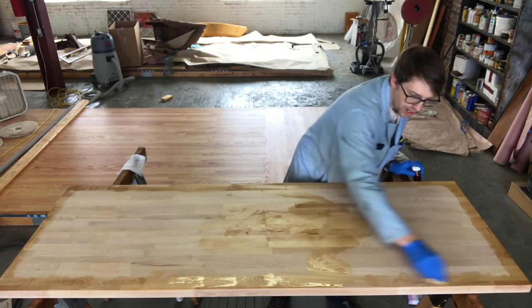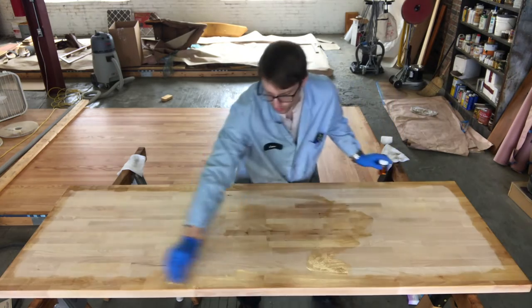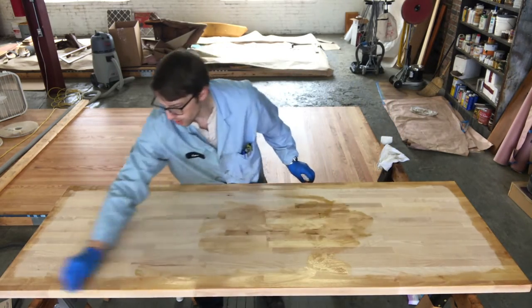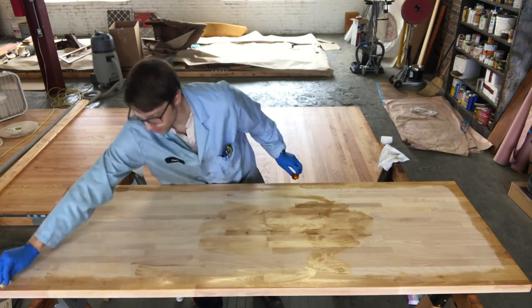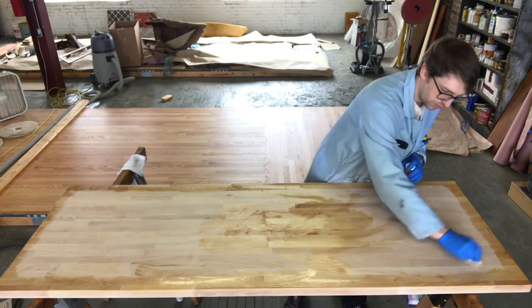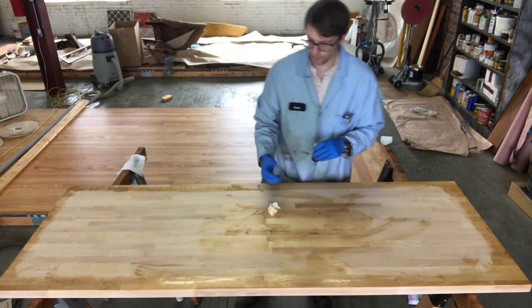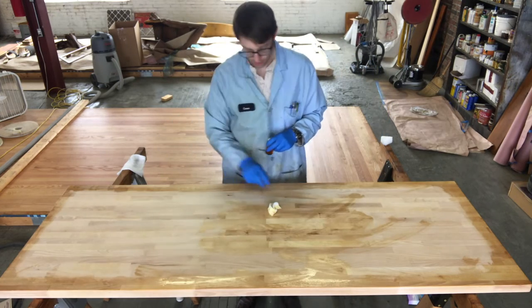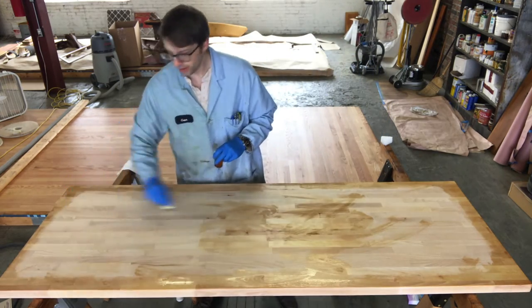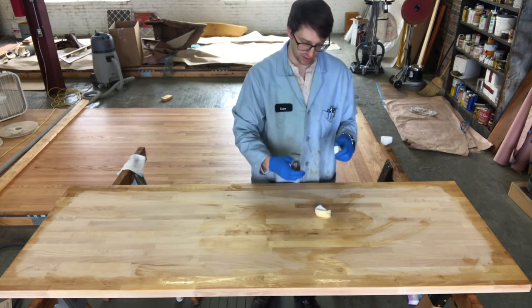This is not a wet brush-on product — we're not brushing out a thin coat and wiping it off. It has a bit of viscosity to it so you have to work it a little bit, but overall it's pretty easy to use. We've got the edges pretty well done and now we'll do the rest of the field.